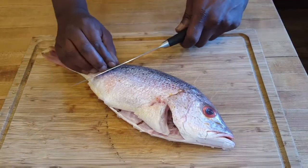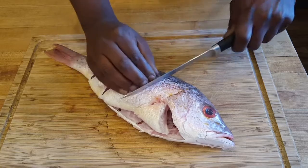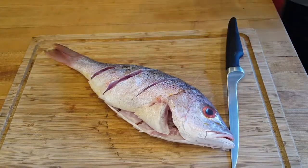Grab a sharp knife. We're going to do three slits: one, two, three. That's it. Flip it around and do the same on the other side.